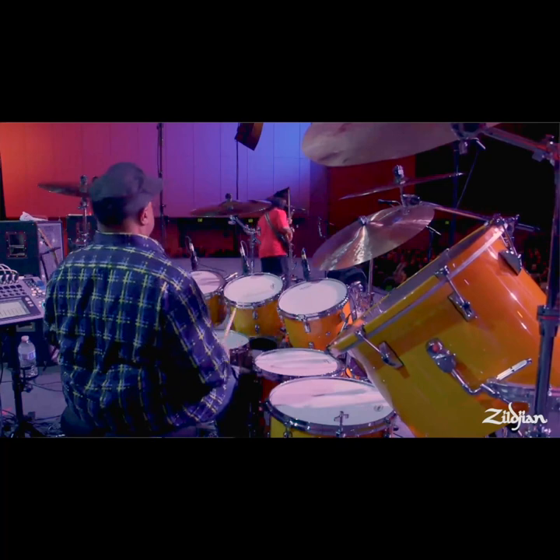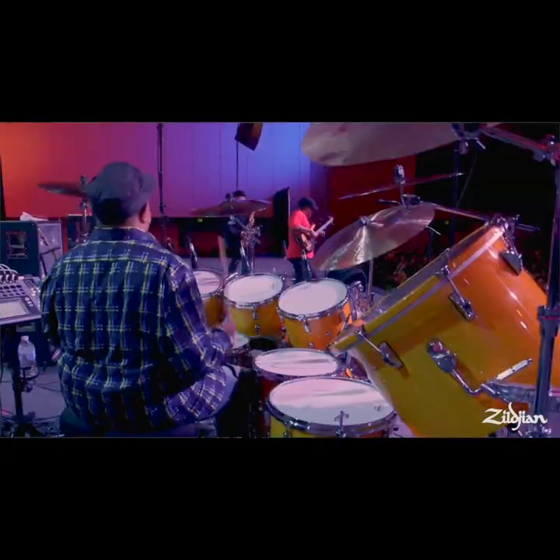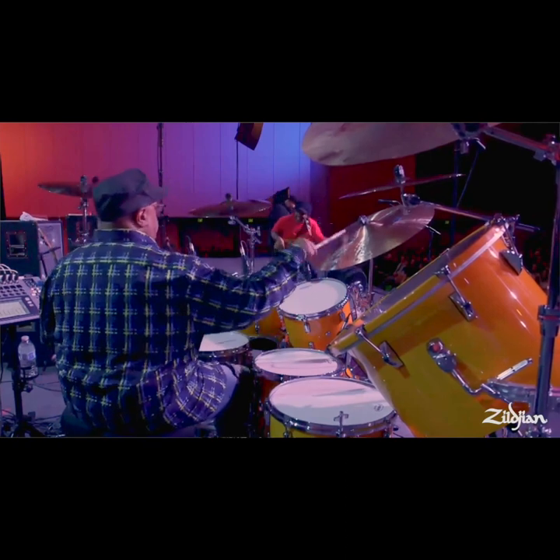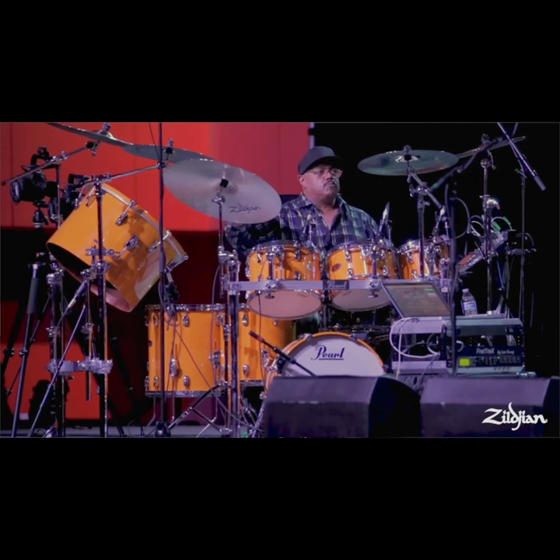But once you shine, you learn to come back and support the music, because now it's somebody else's turn to shine. If you're back there chopping out, the bass player or the keyboard player may play something and you're not hearing it. When you give some space, a great keyboardist or bass player or guitarist can sometimes take you down another alley — which you'll never hear if you're back there chopping.